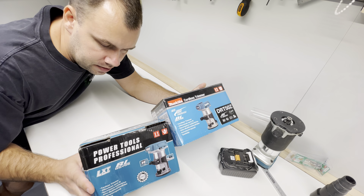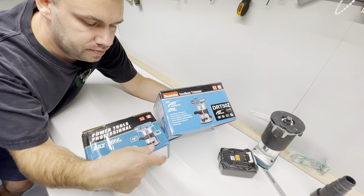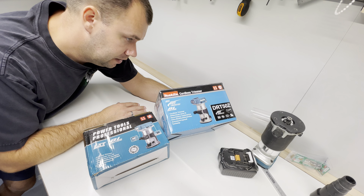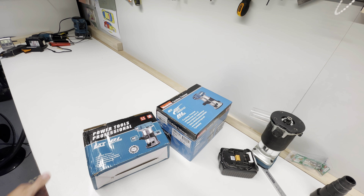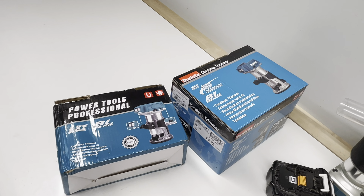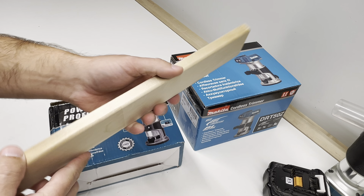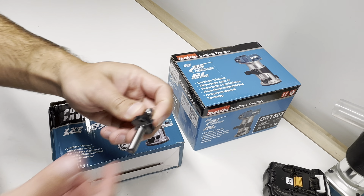Let's test today these two brushless and cordless trimmers — one is a Makita, one is made in China — and let's see what's the difference and do you need it or better go with the original Makita. Both trimmers are used to make rounded corners for wood parts, like when you're using regular milling bits.